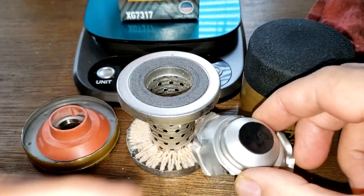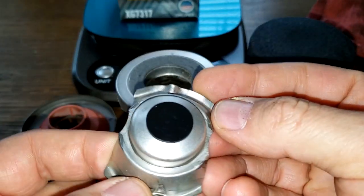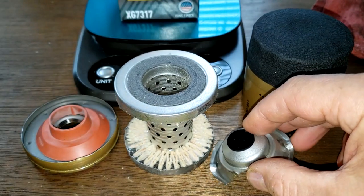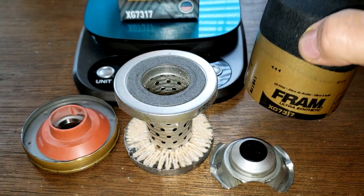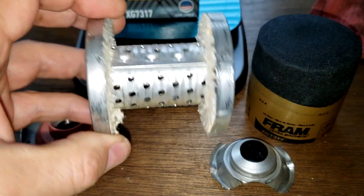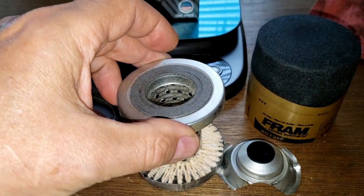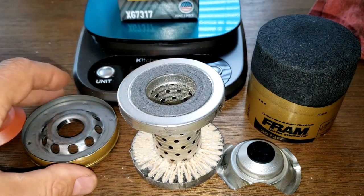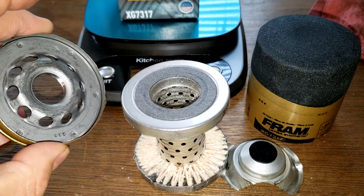Looking at the rest of the filter: the stamped leaf spring looks fairly large and pretty good. The can is a little thicker than average, which is fine. The metal core with holes is nice. The silicone anti-drain back valve is always good. And the base plate has plenty of holes for good oil flow.